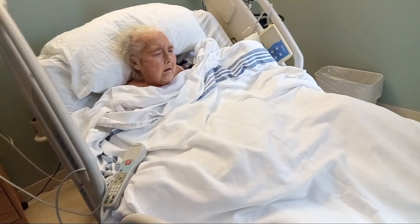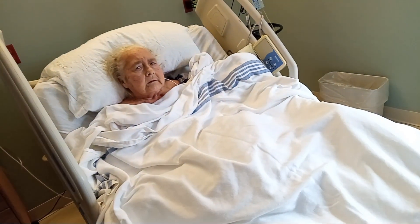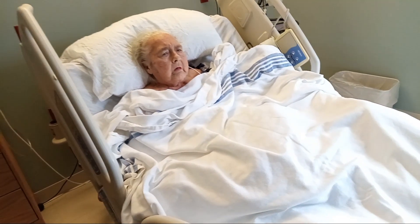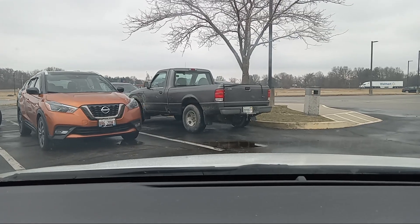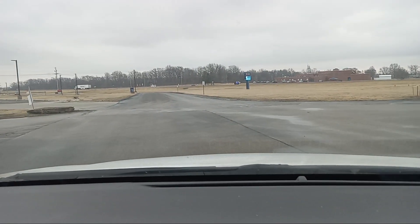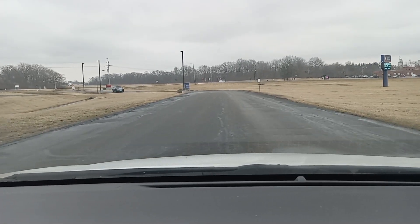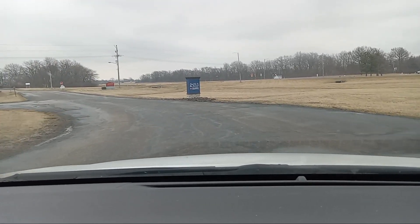They're going to take her back to debride that left leg and clean it up. They had to give her some medicine first, but when she gets back we'll have some coffee ready. We'll be out here waiting on her — they said it probably wouldn't take about 45 minutes, so as soon as they get her back we'll get her some coffee.